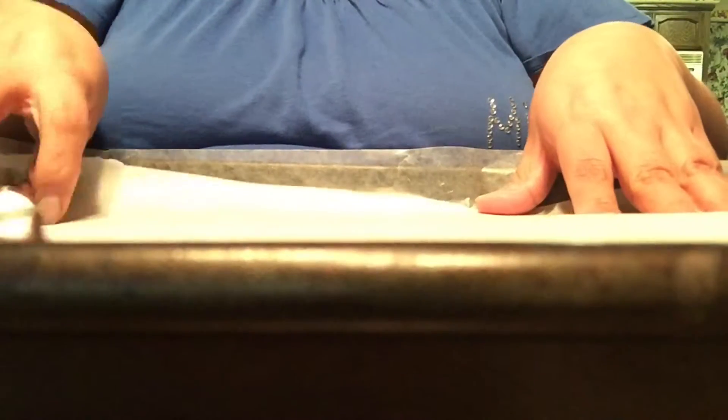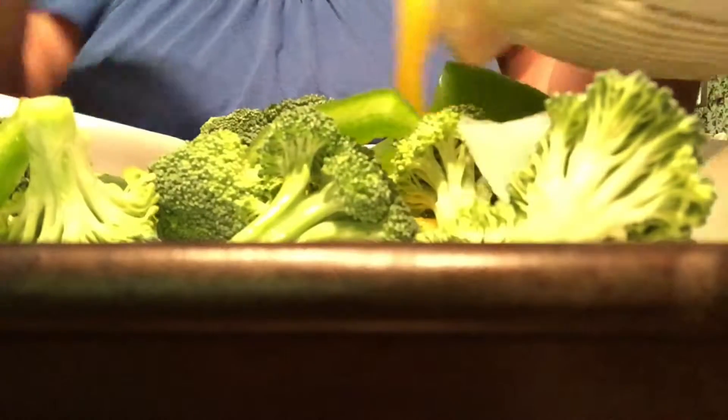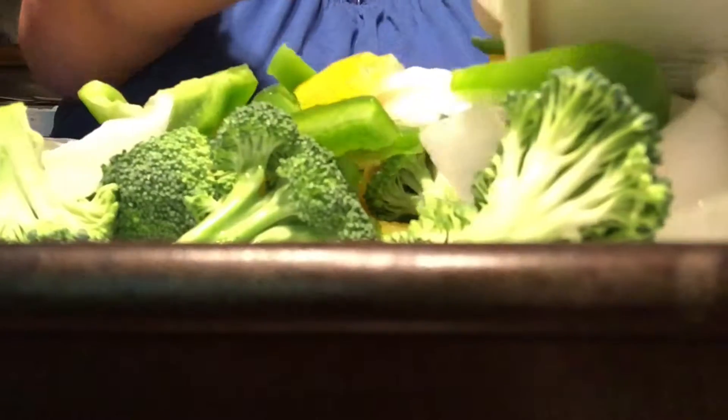Okay guys, so I cut up all the vegetables. Let's see how this looks. I put some parchment paper down because I don't have any foil. So I'm just going to put everything on here and mix everything together.